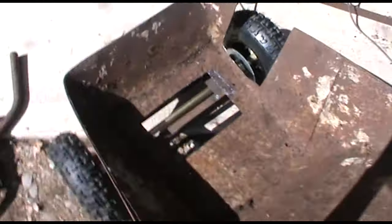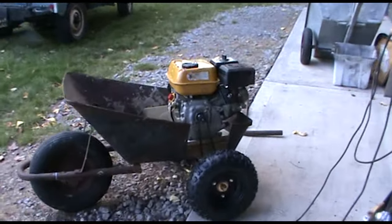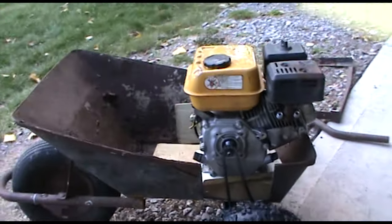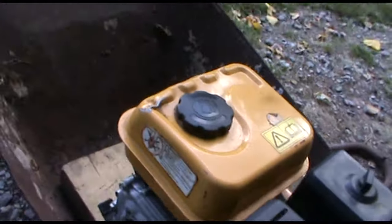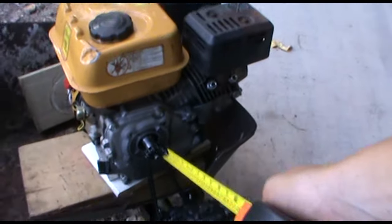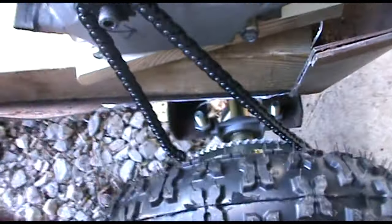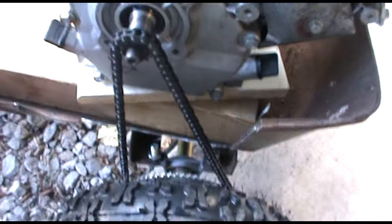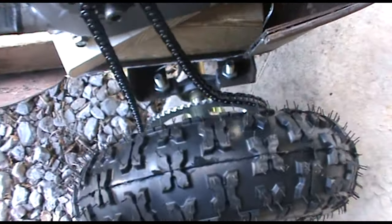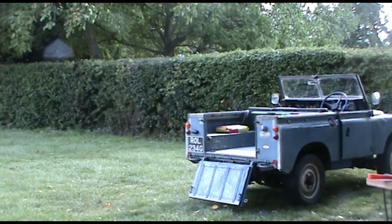Now we just need to build a little place for the engine to sit. Are you guys understanding what I'm doing now? Just trying to get this engine the right height. See that the chain has the right amount of slack. See that? It runs lovely. We're going to roll it down.